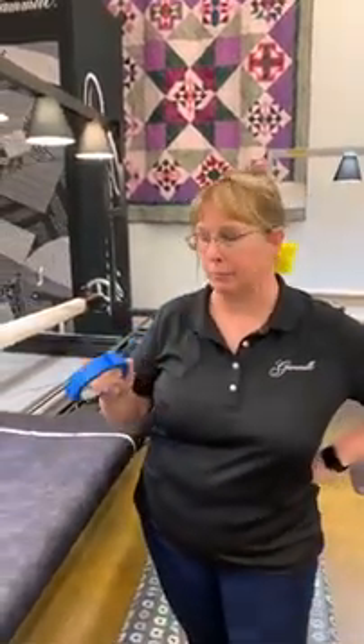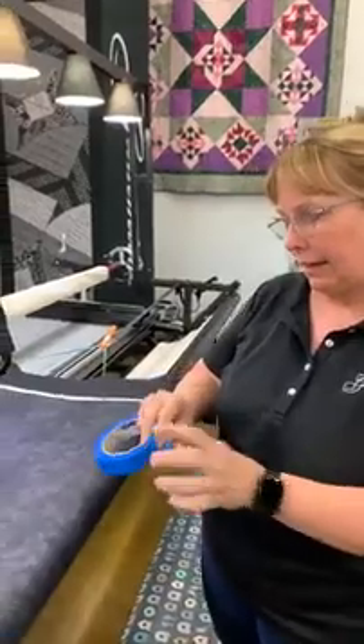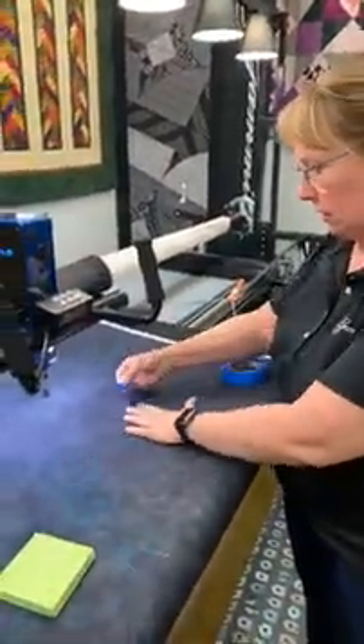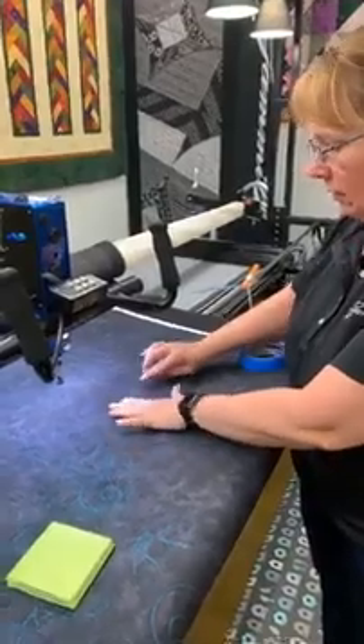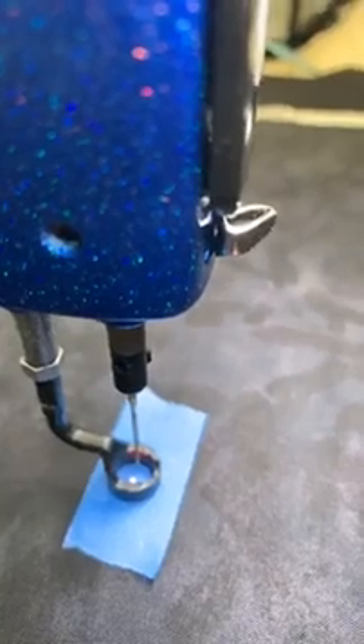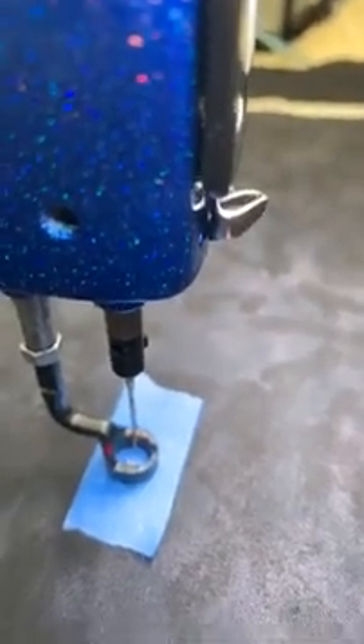What I do is I generally get a piece of blue painter's tape and I put it down on my three layers, just as if you're getting ready to quilt, and make sure it sticks. Then I take the thread out of the needle because it'll get in the way.